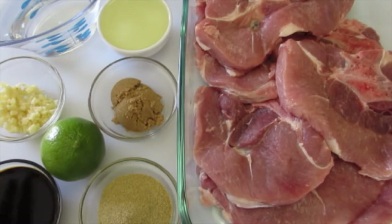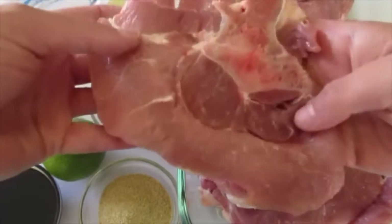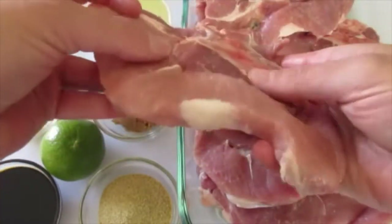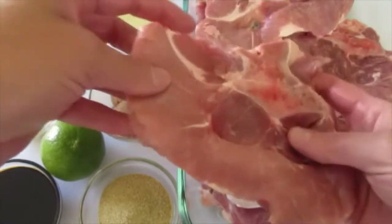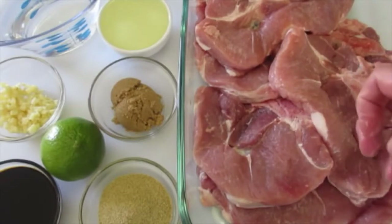Now remember, this is really a brine that we're using to marinate our pork chops in before we put them on the grill. And then you've got these six lovely pork chops — they're about a half inch thick. If you need to remove some fat, go ahead and do that. I've got them here in a 13 by 9 inch glass pan.